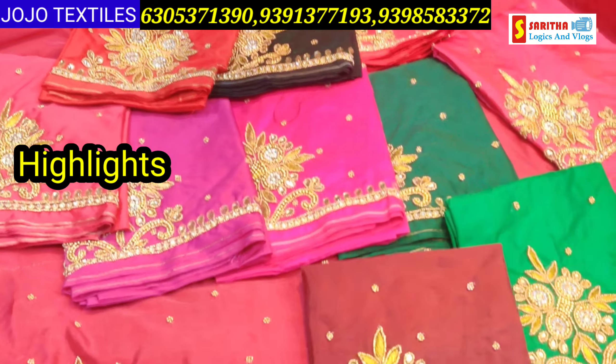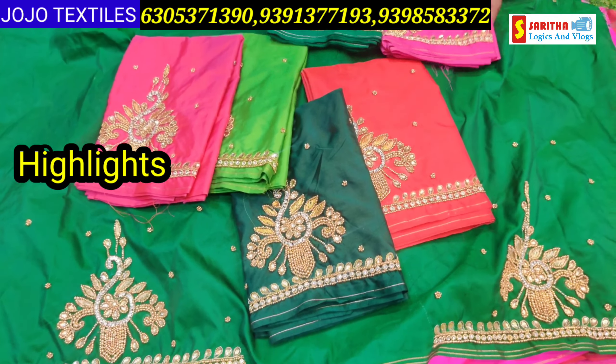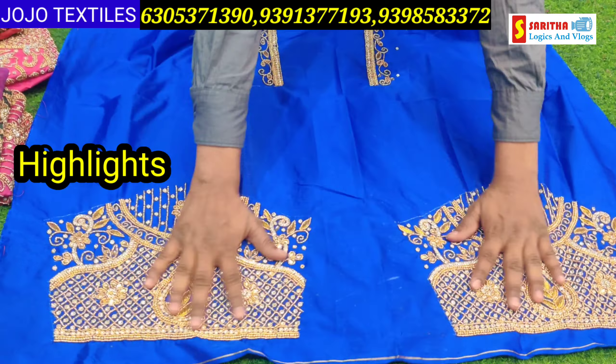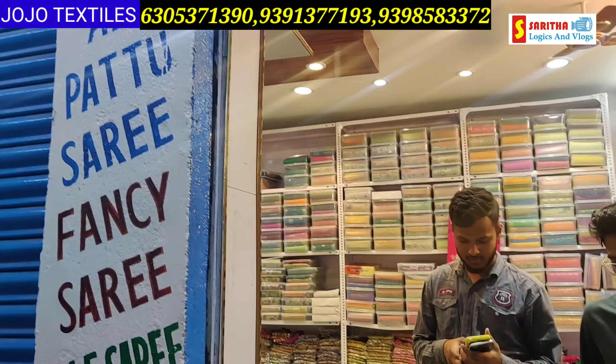All over India delivery is done. Our colors are also covered in this chapter. Hi everyone, welcome to our channel. Friends, Eros Maramuchesamu, Jojo Textiles.